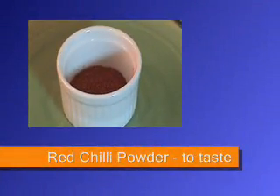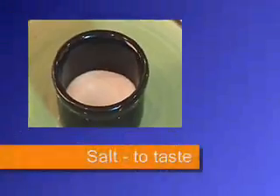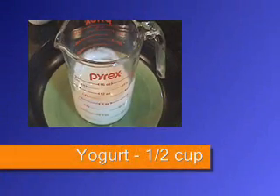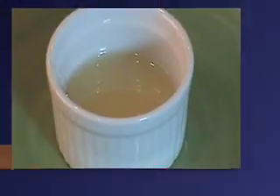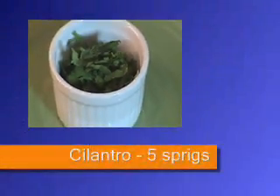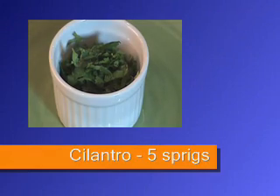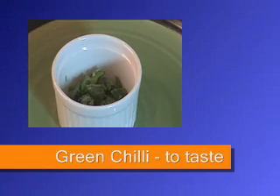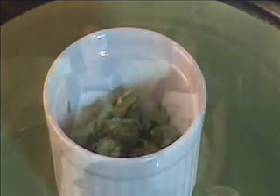Red chili powder — to taste. Salt — to taste. Yogurt — half cup, well beaten. Lemon juice — two tablespoons. Cilantro — five sprigs, finely chopped, for garnishing. Green chili — to taste, finely chopped, for garnishing.